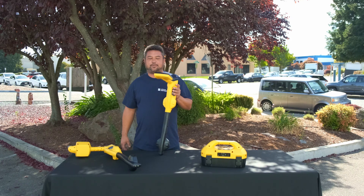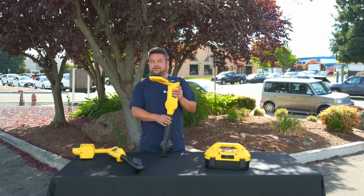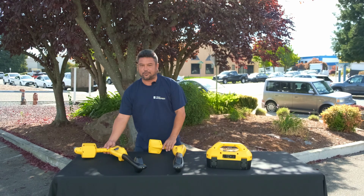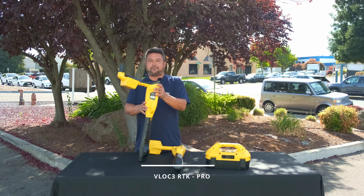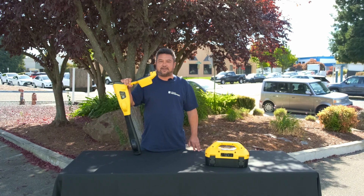You've probably seen us talk about our VVAX Metrotech vLoc 3 Pro receiver — our flagship locator. Today we're going to talk about the VVAX Metrotech vLoc 3 RTK Pro.